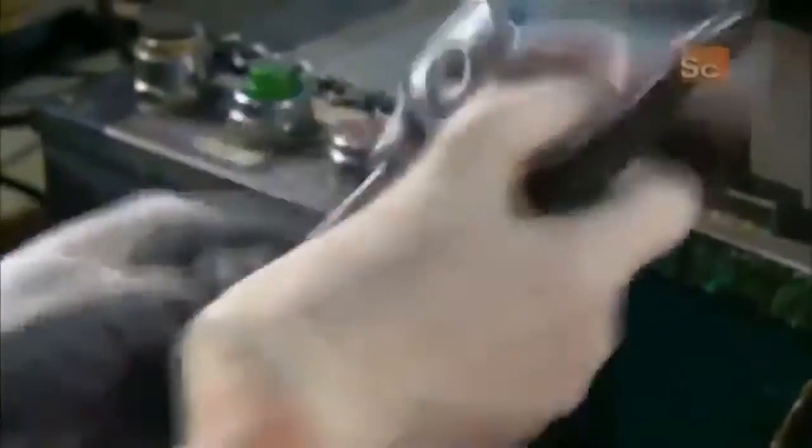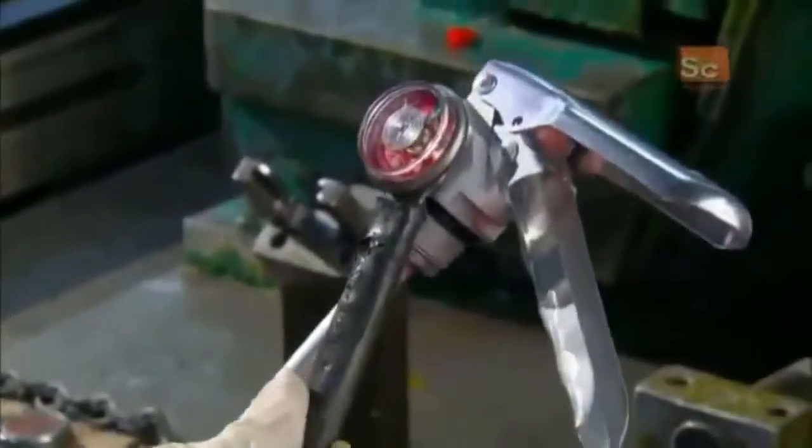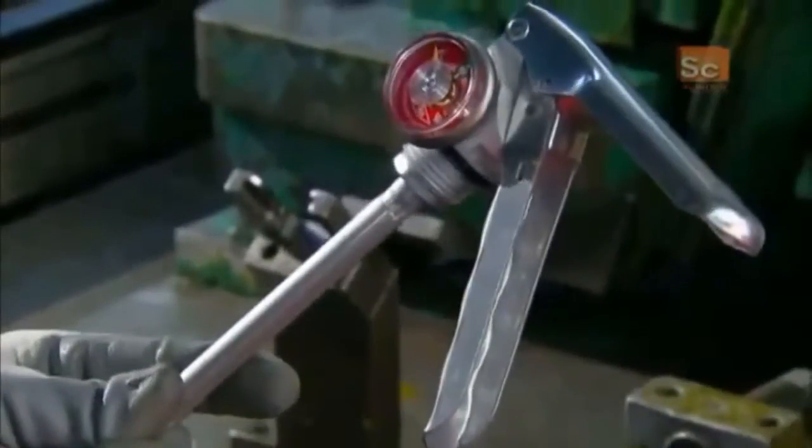After coating the gauge's threaded stem with sealant to prevent leaks, they screw it onto the valve. The valve unit is now fully assembled, tested, and ready for installation on top of the cylinder.